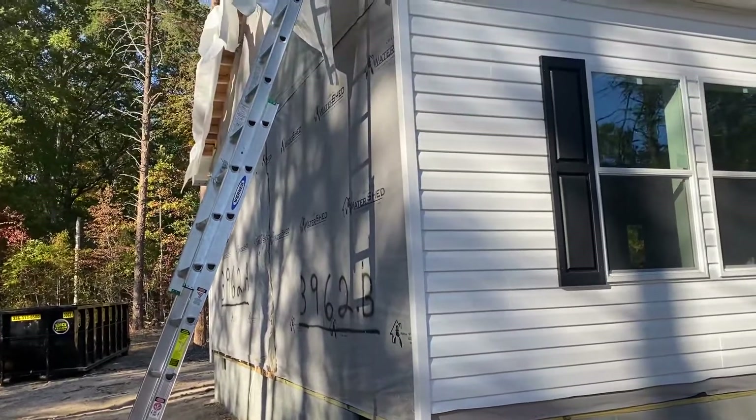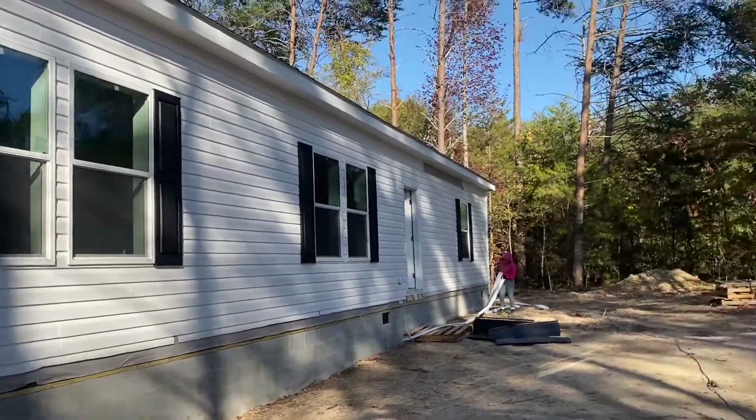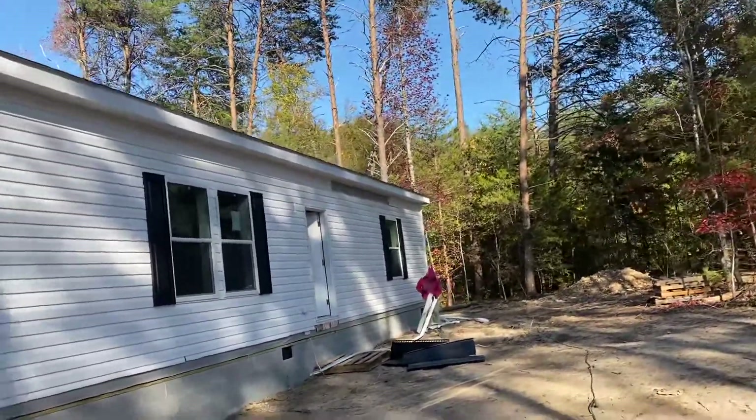So in 7 days, we had this foundation built up, we set the house, and now we're working on getting it all put together.